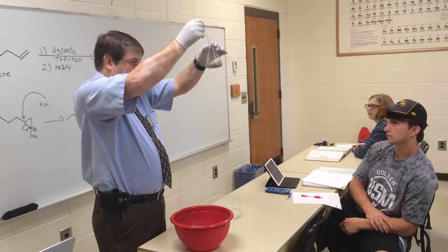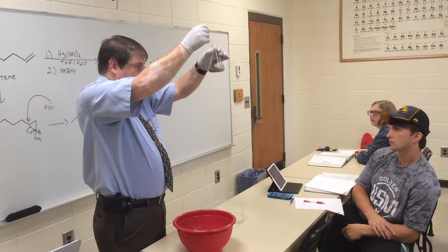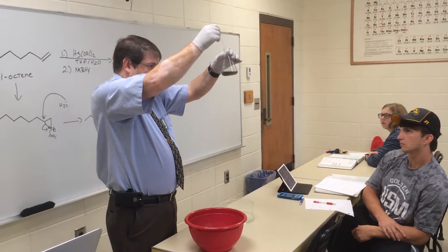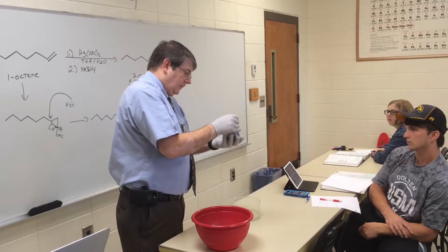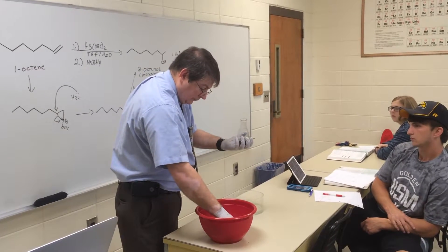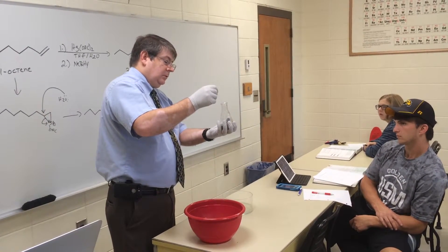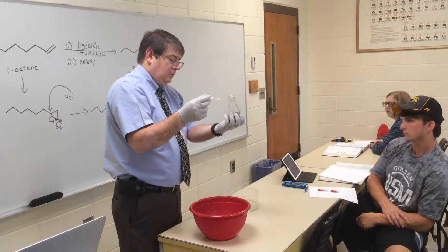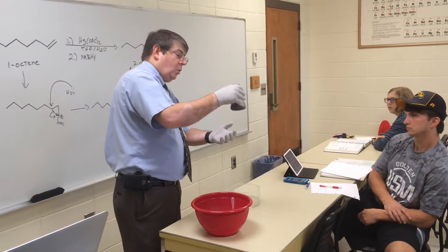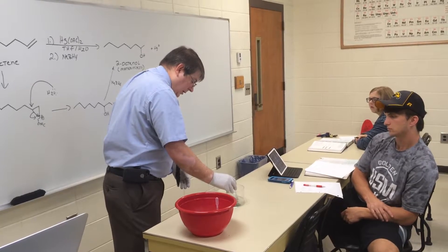See that? What are we forming? We're forming mercury metal. It starts off as extraordinarily tiny beads, so it initially looks like there's rain falling from the solution. You can see it kind of bubbling — it's boiling some of the THF. So I'm going to stick it in a little water bath here and try to cool it down a bit.